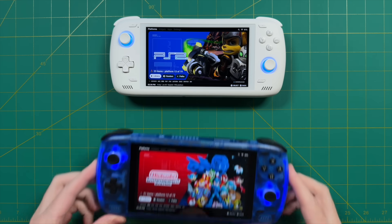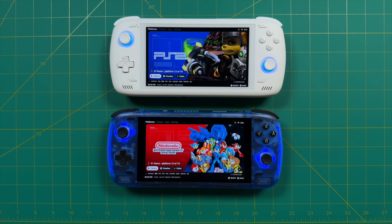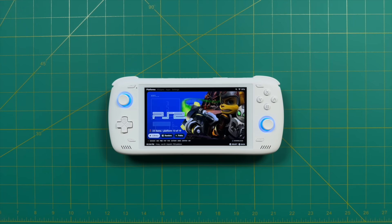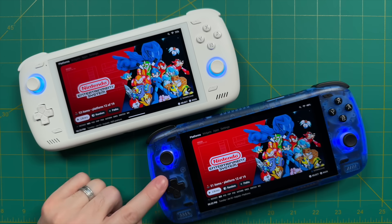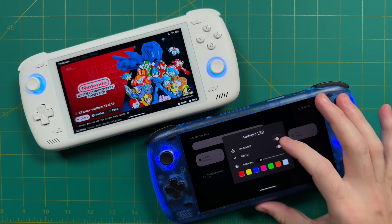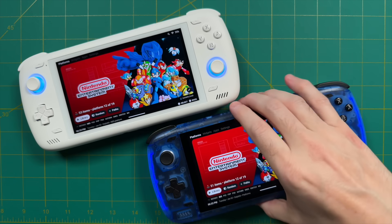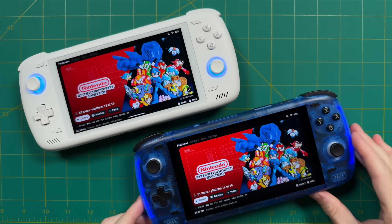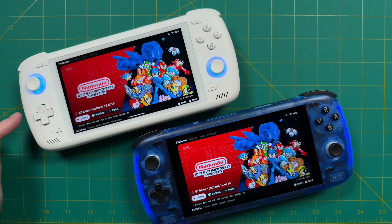I also have two Odin 2s right now — the transparent blue model as well as the white unit. One is a review unit, the other I bought myself. After using both devices for a while, I've decided to go with the white Odin 2 over the blue one. The blue one really pops and looks good, but the RGB lights around the analog sticks look a little bit weird based on their layout. I like the lighting around the analog sticks on the white model better, and I also really like that clean look from the white model.